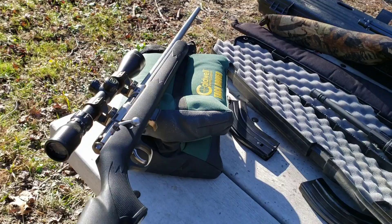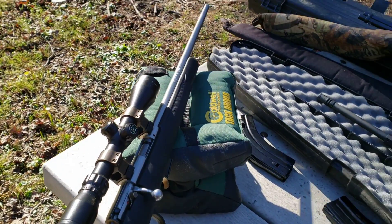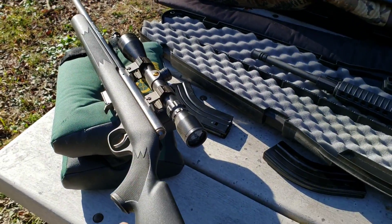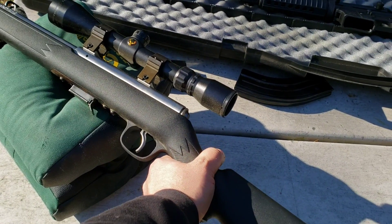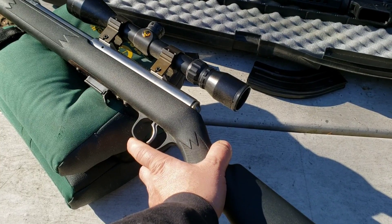I'm gonna keep her forever. It's a bolt action, holds five rounds in the magazine, stainless steel barrel and action. This was before they came out with the AccuTriggers, but it's still a really damn good trigger — just a hair of creep, and then it sets, and then it goes off after that.